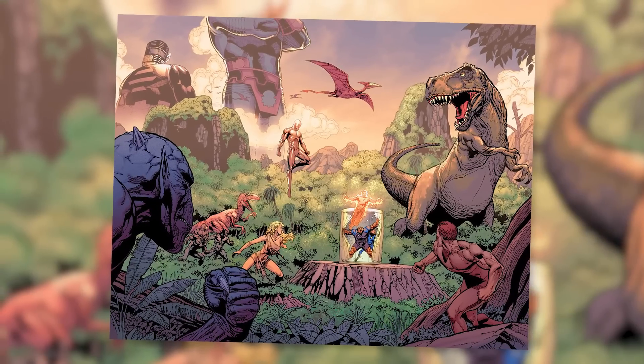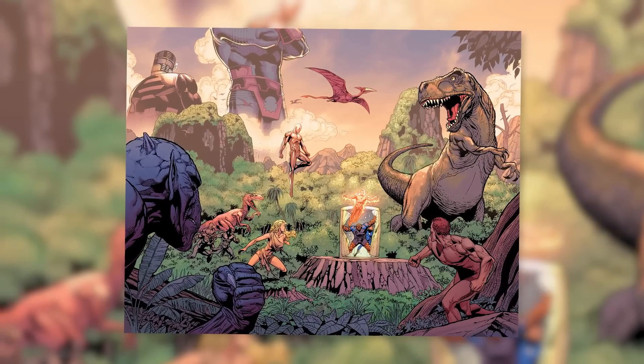Then we have a different type of vibranium, which was subsequently discovered in the Savage Land of Antarctica many years ago by Lord Robert Plunder. This isotope had widely different properties, and although officially known as Antarctic vibranium, its power to liquefy metal has resulted in most referring to it as anti-metal.